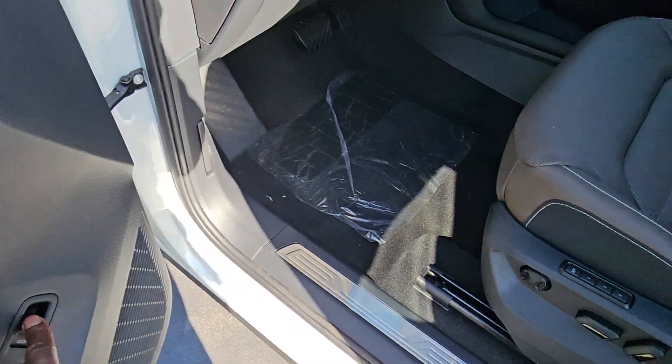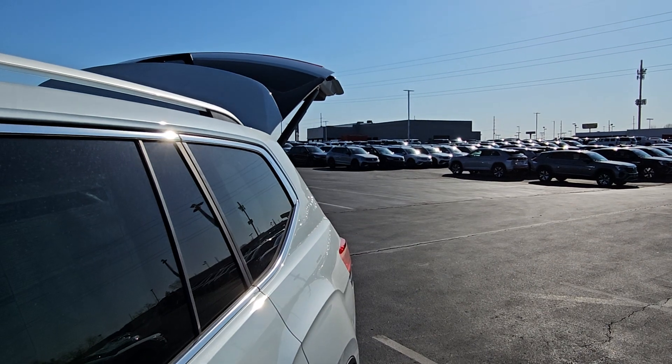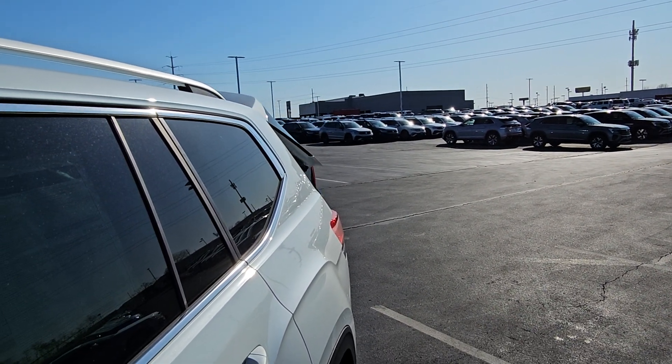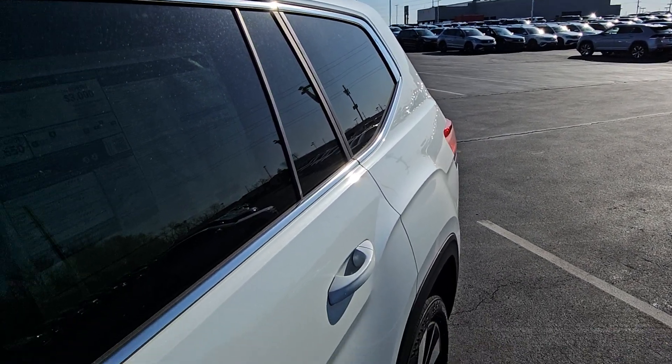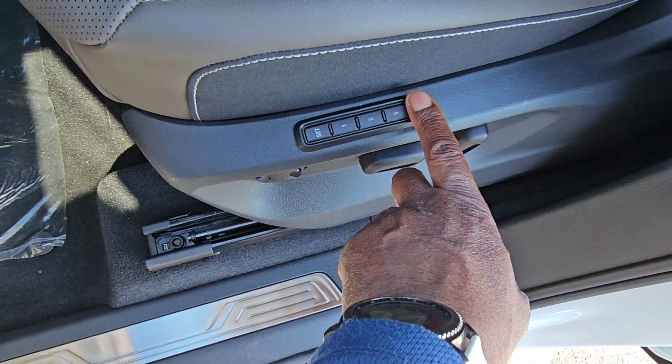Power liftgate button right here to do contactless pickup — just lift up on the handle and hold and that will close the hatch as well. The key is to make sure you hold it till it's done. Stainless steel scuff plate right here and three seat memory here.